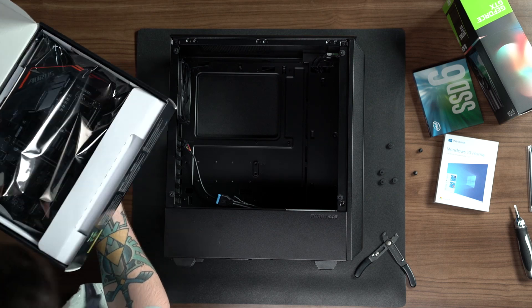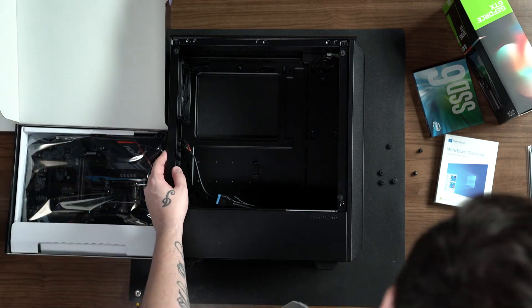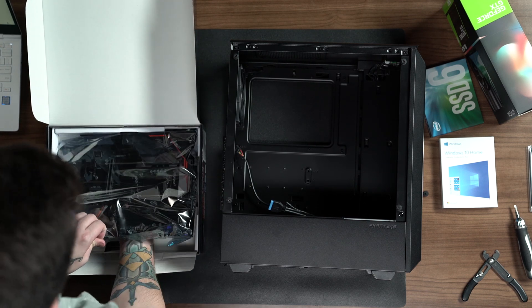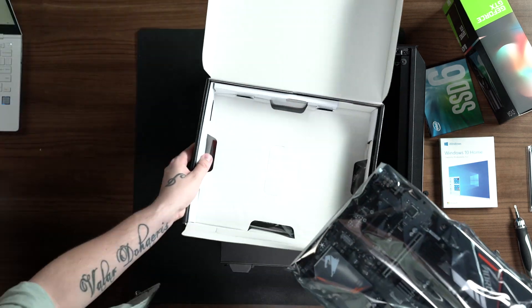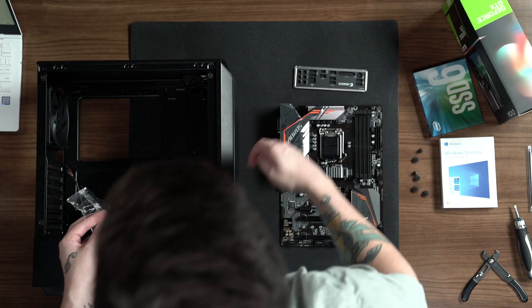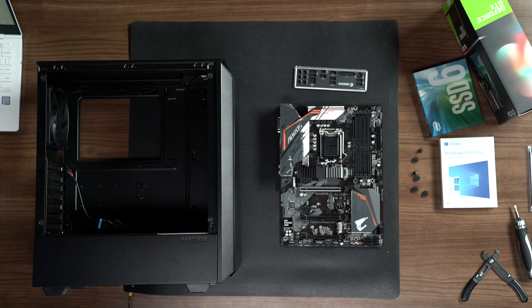After we've done this, we're going to move our power supply in case so that we can get our motherboard ready. We're going to unbox our motherboard first and remove the SATA power connector, IO shield, two small screws used to install our wireless and SSD modules, and the motherboard itself.